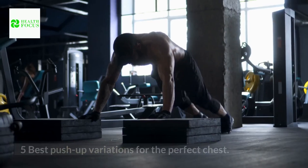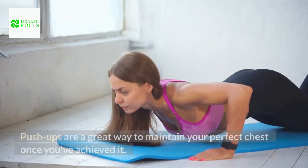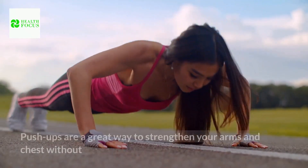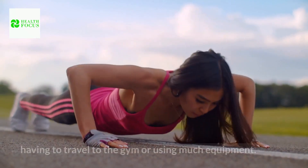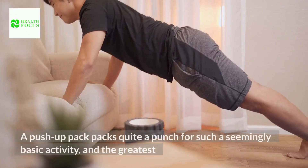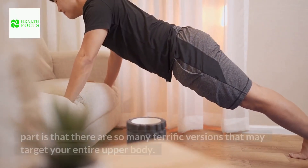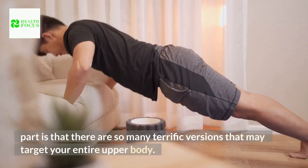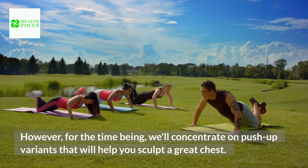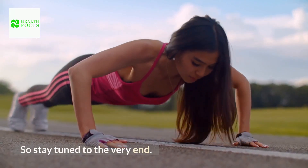Greetings viewers! 5 Best Push-Up Variations for the Perfect Chest. Push-ups are a great way to strengthen your arms and chest without having to travel to the gym or using much equipment. A push-up packs quite a punch for such a seemingly basic activity, and the greatest part is that there are so many terrific versions that may target your entire upper body. However, for the time being, we'll concentrate on push-up variants that will help you sculpt the great chest. So stay tuned to the very end.